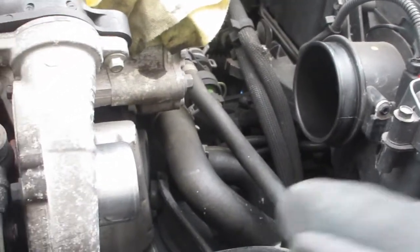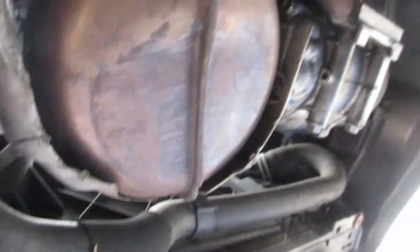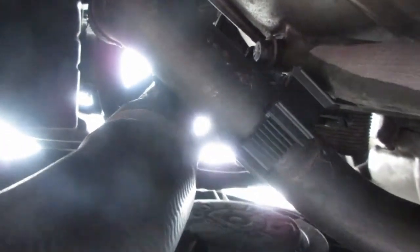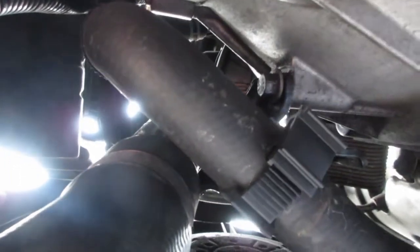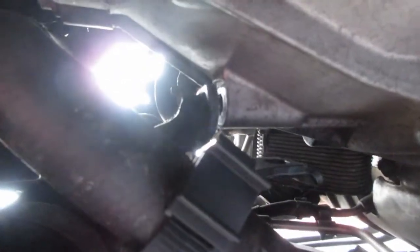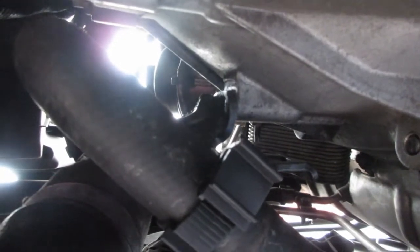Now on for the next bolt, which is just here — it's also an M10 head. That is now undone. You want to be able to remove that from there, and then we can get on to the next stage of taking the oil filter off.